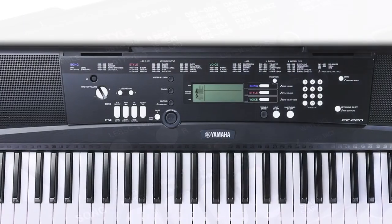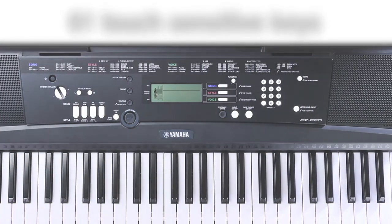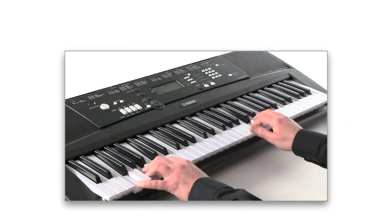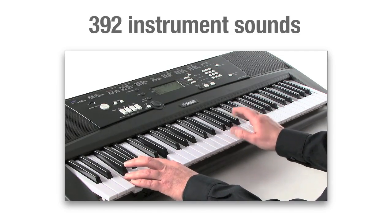There are 61 touch sensitive keys and 32 note polyphony. And with 392 different instrument sounds, including a stereo grand piano and XG light voices, you'll never run out of inspiration.